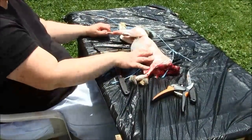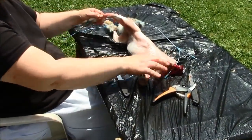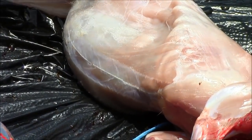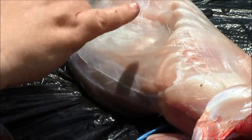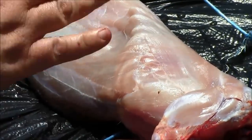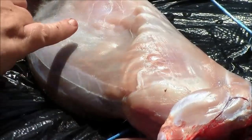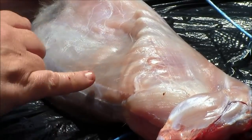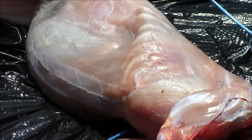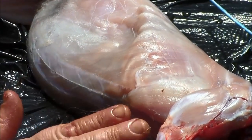So we have the rabbit up here at the table. All this quivering in here — the rabbit is, I can't stress enough, not alive. This is all nerve movement. This is all just the nerves in the rabbit; it will eventually stop, but it takes a while sometimes. So it's nothing to be alarmed about — it's perfectly normal.